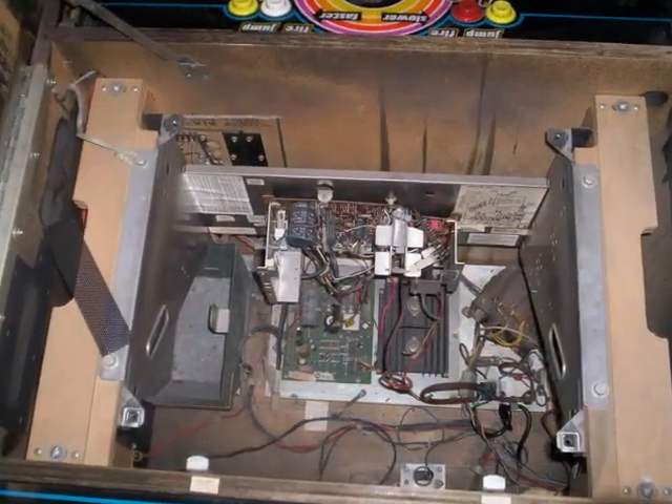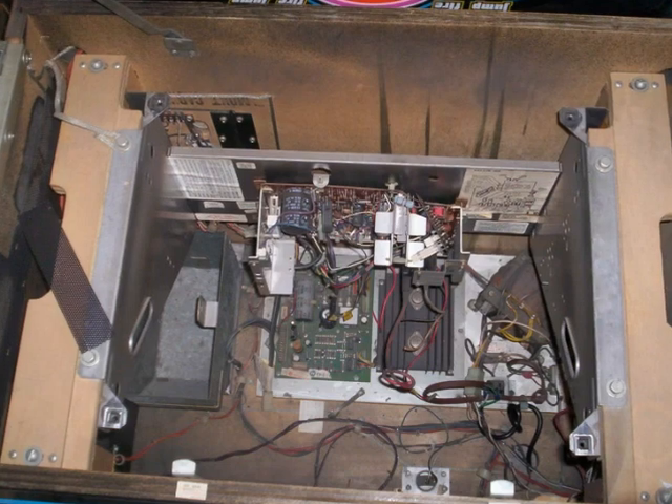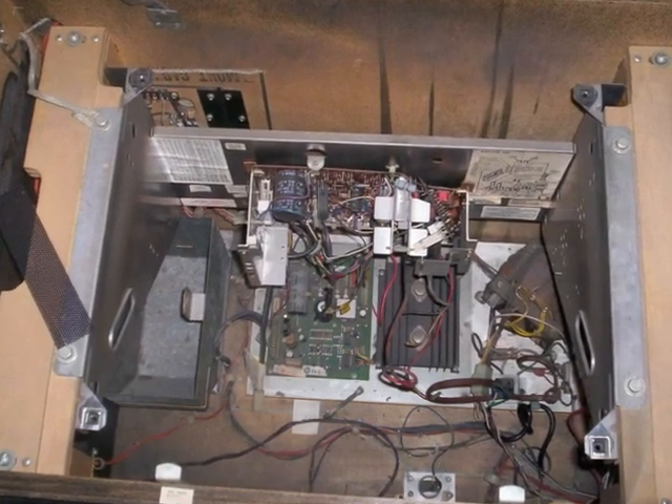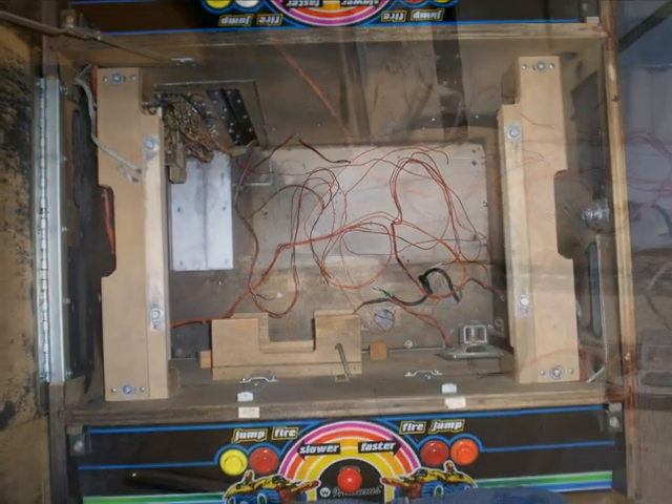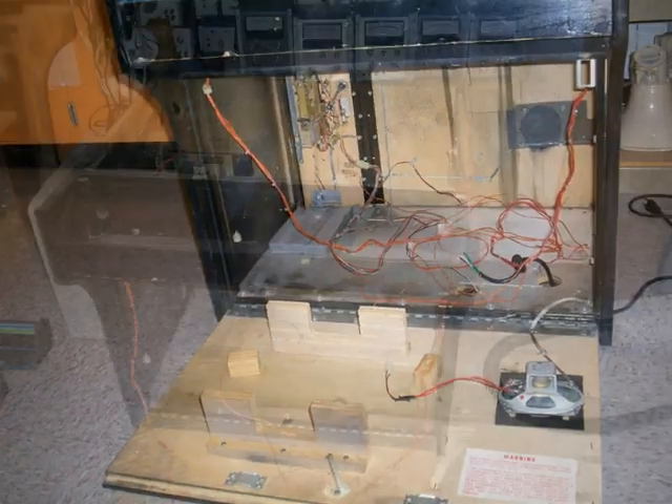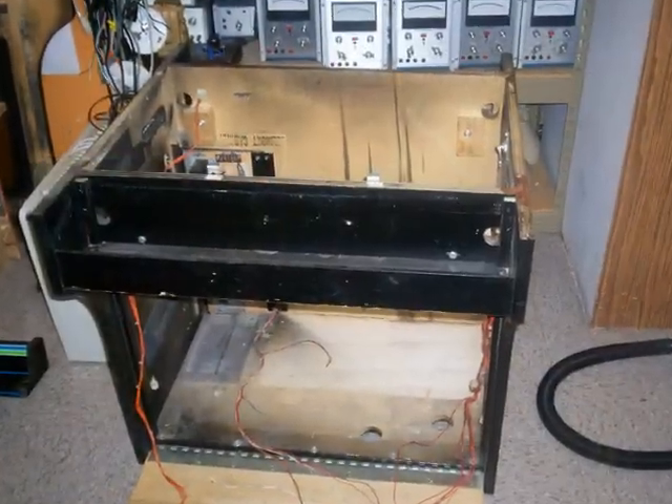The first thing we did was get rid of that old picture tube. Notice that the metal bracket is still in place. Here is a shot of that bracket removed. All controls have been removed and cleaned up.